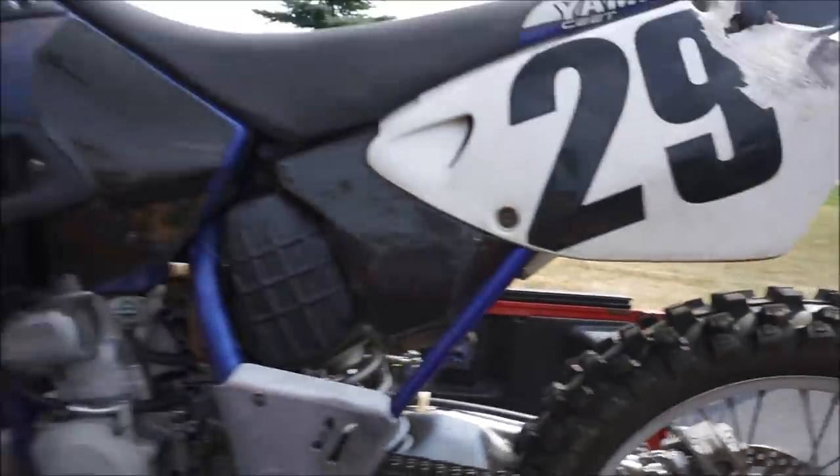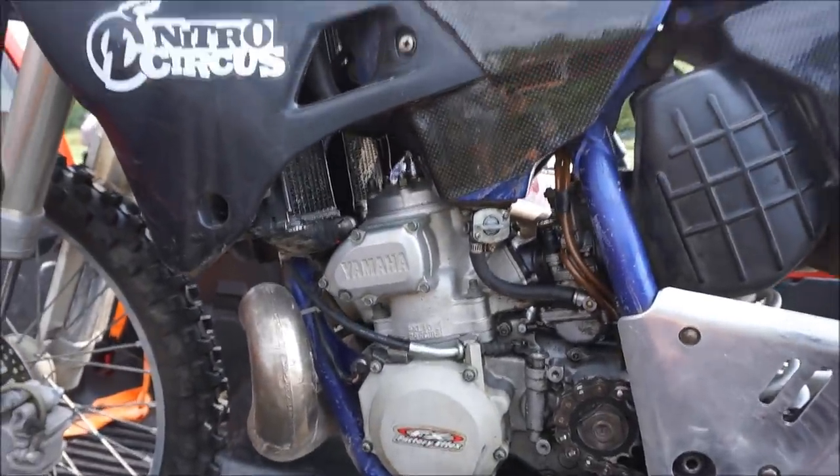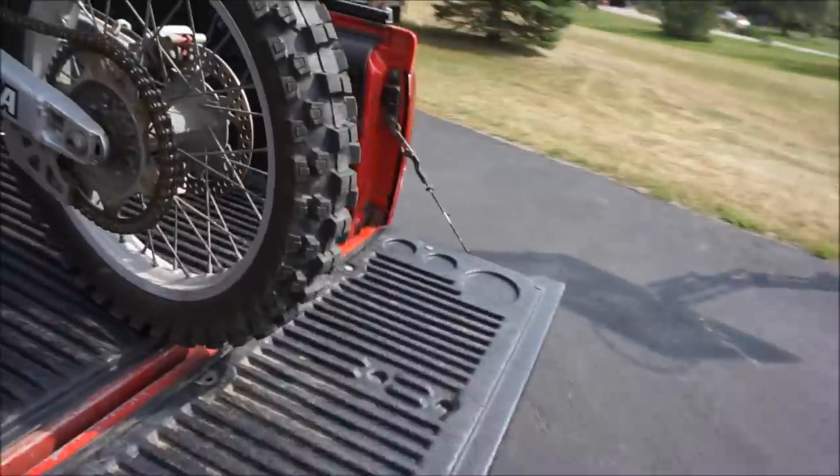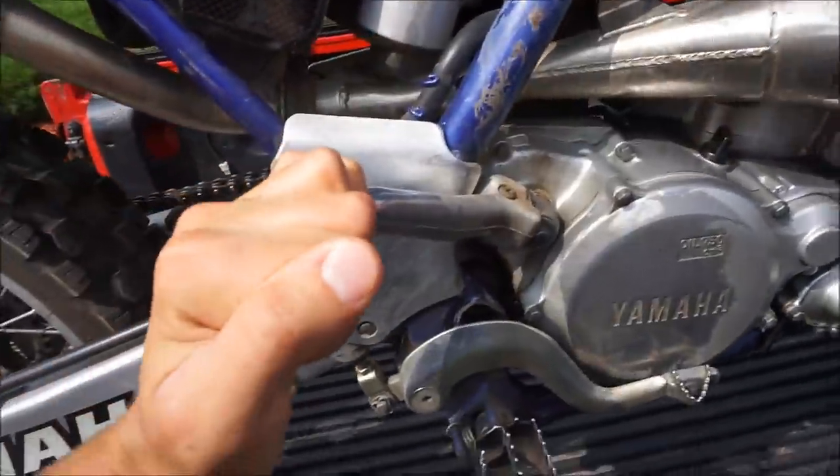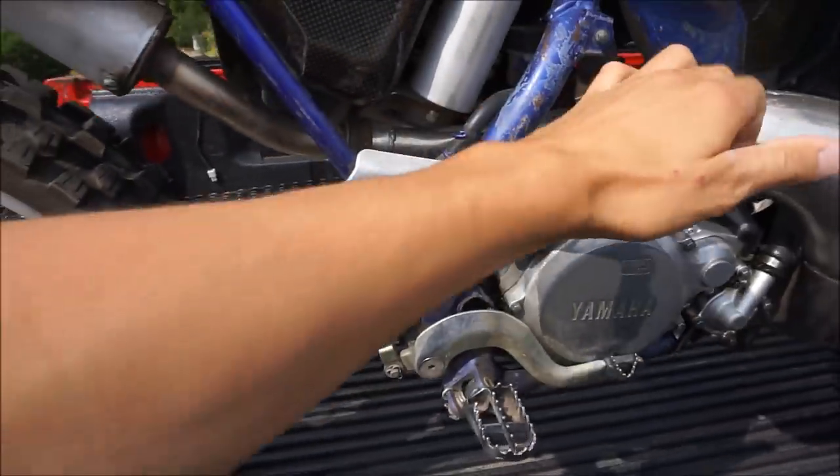Yeah, those are minty. No leaks in the engine. Thing has good compression. I checked it multiple times just to make sure. Like, look, it just stops, right? Feel that once.